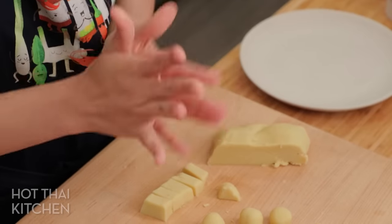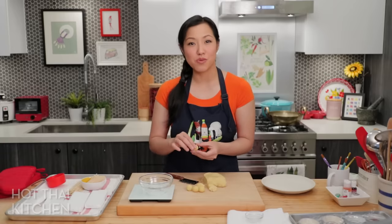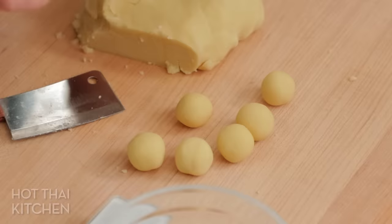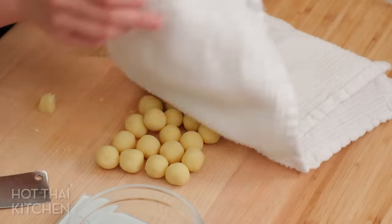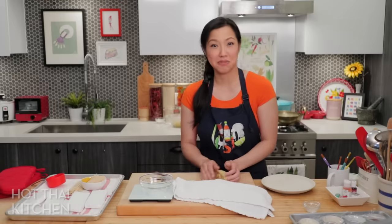Right now, just form rough balls. A very, very important point: from this point onward, everything that touches this needs to be absolutely clean. Wash your hands and don't touch your phone while you're doing this, because we are not cooking this anymore — so whatever is on your hand is going in here.